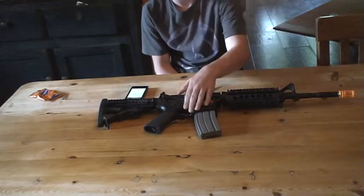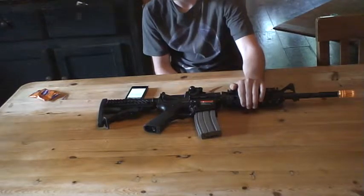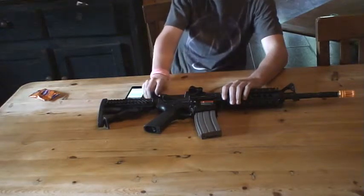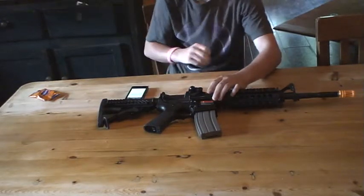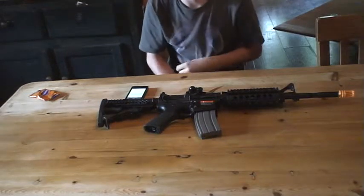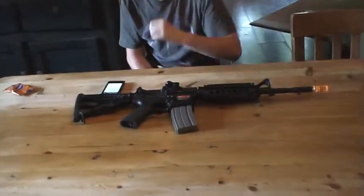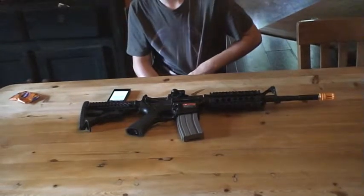It's got a full metal gearbox, full metal RIS rail system, detachable rear sight, and adjustable hop-up in here. It has a range of 180 feet, mag capacity of 300, and it's $190 at airsplat.com.